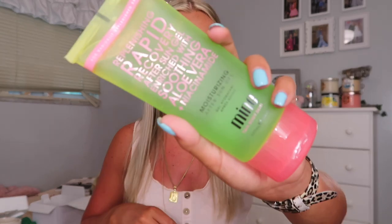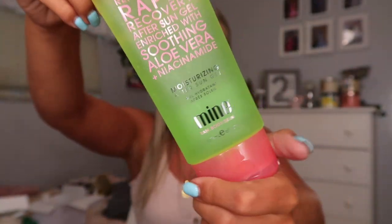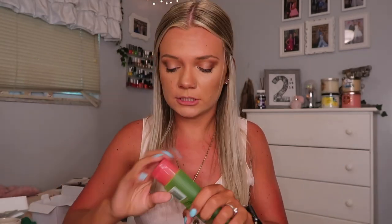This next thing I actually could have just used in Florida. It is the brand Mine and it is an aloe vera gel — a Replenishing Rapid Recovery After Sun Gel, enriched with soothing aloe vera and niacinamide. So basically it's aloe. I really could have used this in Florida because I got burnt, but at least I have it now for the rest of the summer. I'm super excited to try this out.